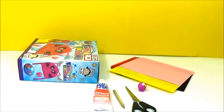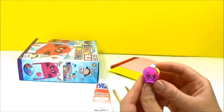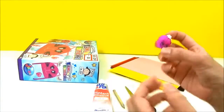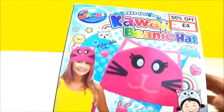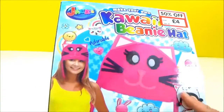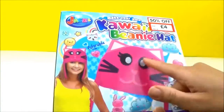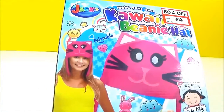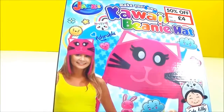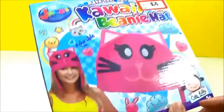Hi guys! So today I'll be attempting to make a Shopkins beanie hat, and the character I chose was Peachy. I found this in the shops — it's a kawaii beanie hat kit. Obviously I'm not going to do the actual kawaii beanie hat, but I saw all the features and thought it would be really cool to make a Shopkins version. I got two boxes of these and thought it would be awesome to try, because their eyes are quite similar as well.